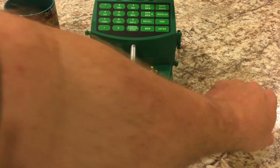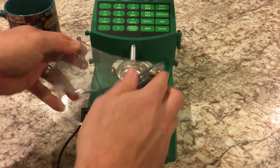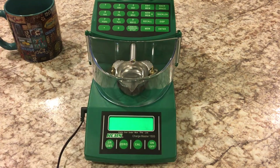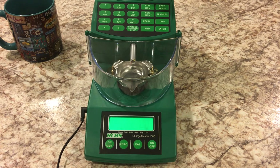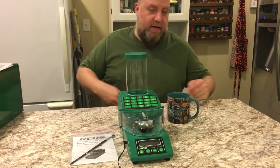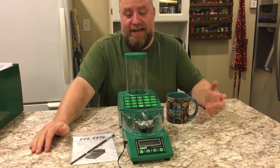And that's all there is to the straw trick — that's how you put the straw in there. So, that's how you program the RCBS Chargemaster 1500. We've got the straw trick in there, we've got the reprogramming done — now we're ready to go, and this thing should be awesome.